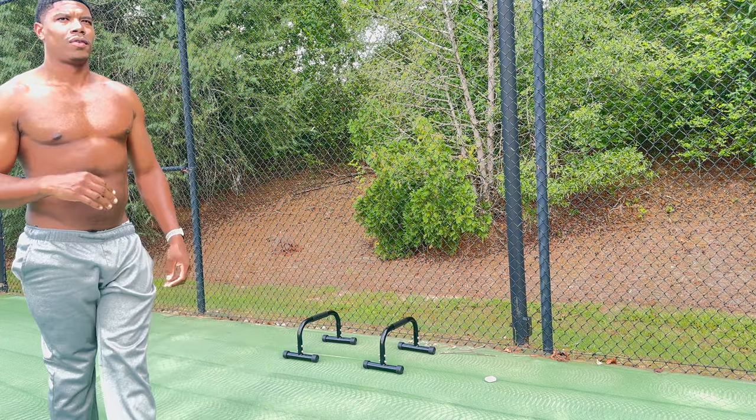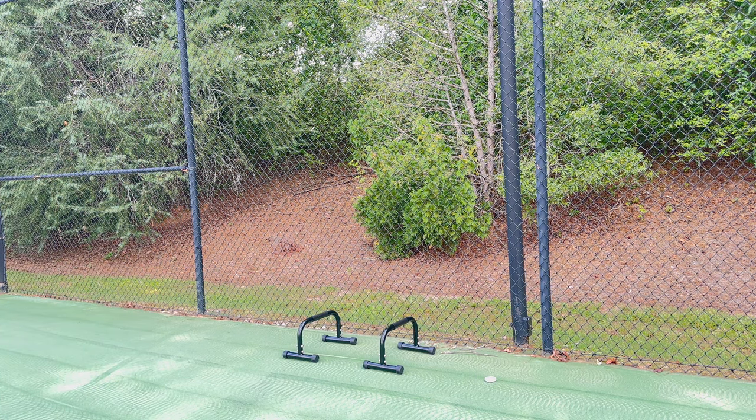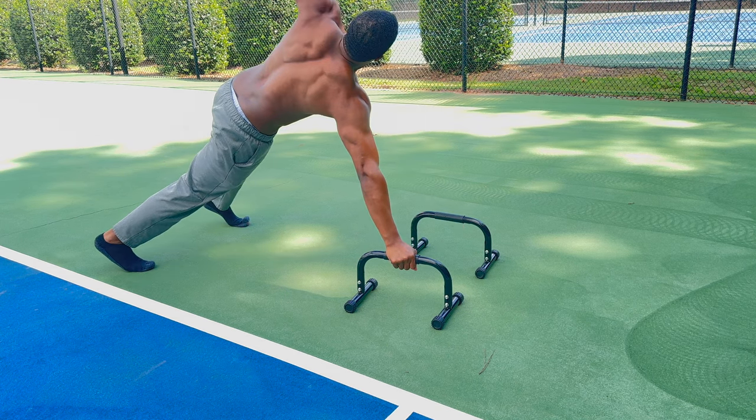I highly recommend you try out parallettes because it definitely works you out. It works everything and it's so easy to have. That's pretty much the end of the video — thanks so much for watching, I'll see you in my next video.